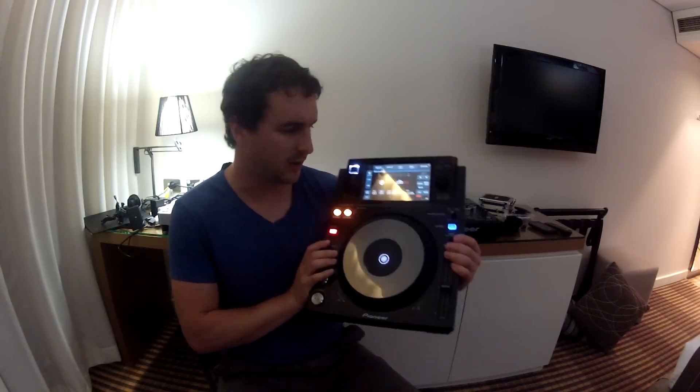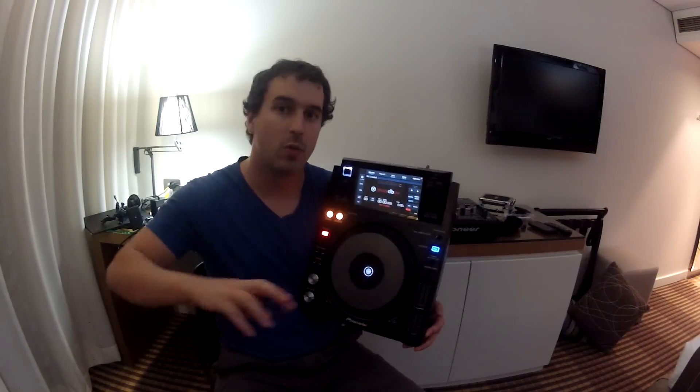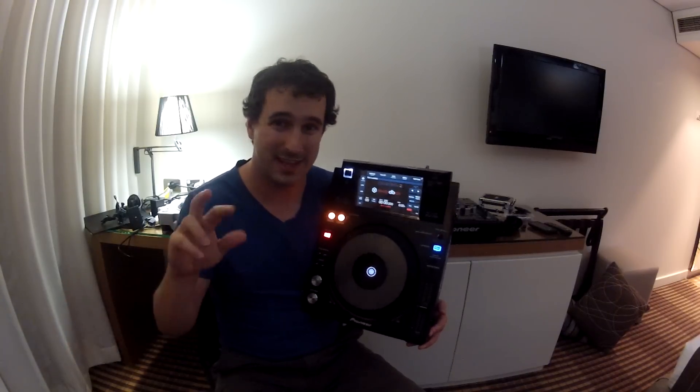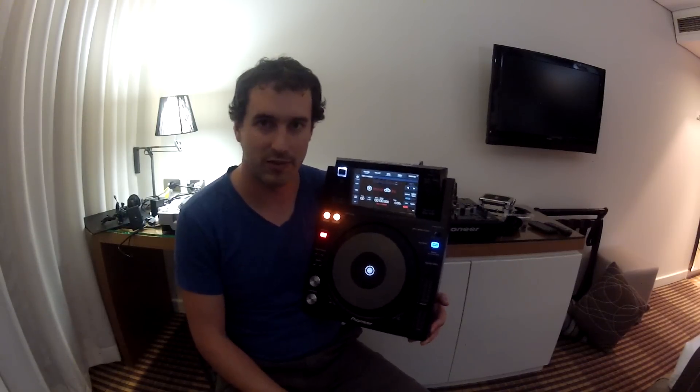Overall, what do we think about the Pioneer XDJ1000? When deciding what player you want to buy, you need to consider three things: the price of the player, the build quality of the player, and the features of the player. When you look at all of those, I think out of Pioneer's entire CDJ and XDJ lineup, the XDJ1000 is the best one that Pioneer have made to date.